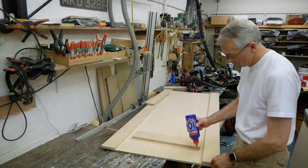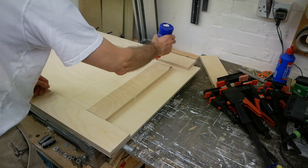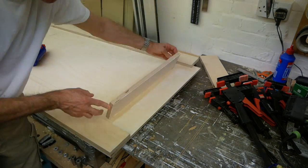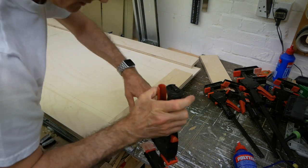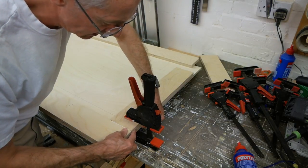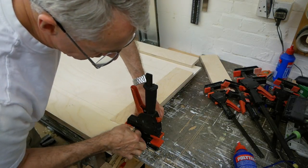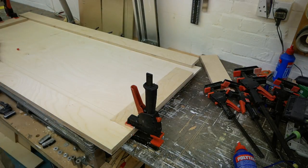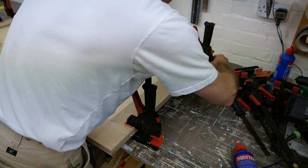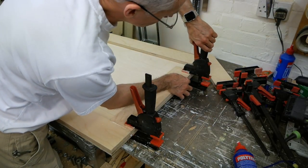With the glue set, we can unclamp the front edge and take care of the ends in the same way. When you've got glue on both surfaces like this, they can get a little bit squirrelly, a little bit swimmy when you clamp them up, so you've got to hold them in place quite firmly. Sometimes it's worth just popping a quick screw in there to keep them together — I don't think we need to do that this time. Always nice to keep an eye on it as you clamp them up tight, as they can shift around a bit.